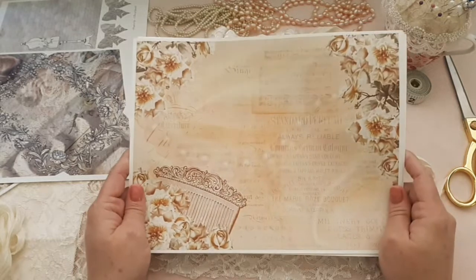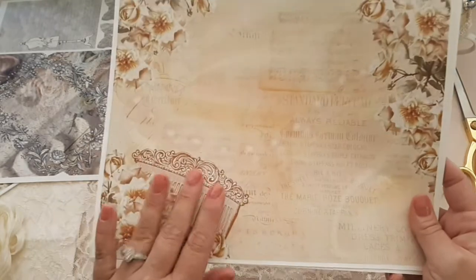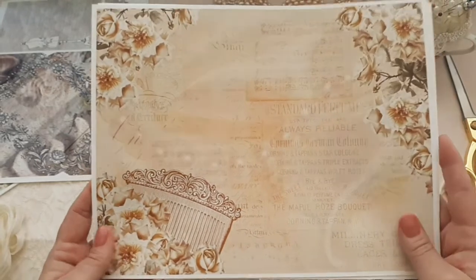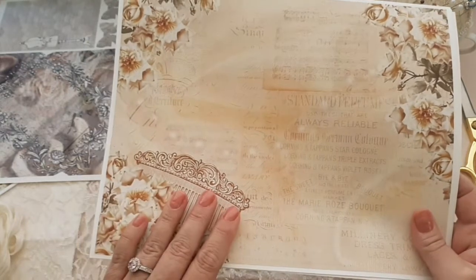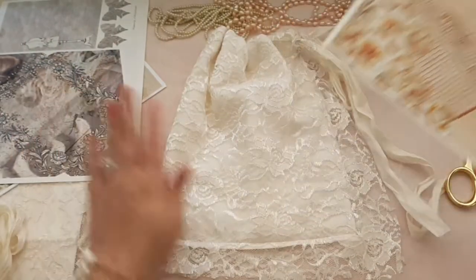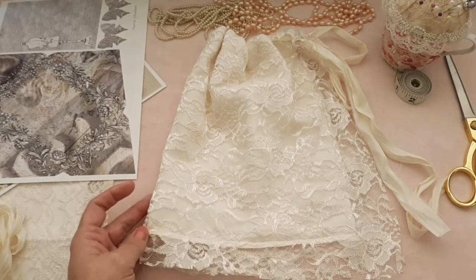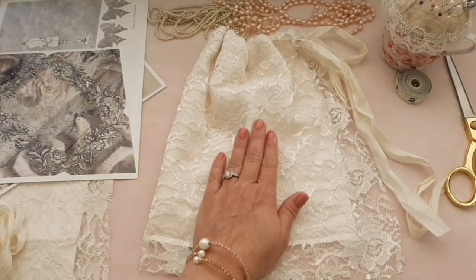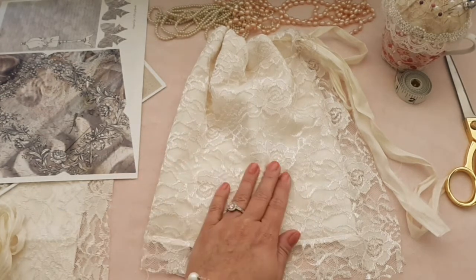The new digital kit that she has in her Etsy right now is called Pearl Elegance, and it's exactly what it says — Pearl Elegance. I'm going to be showing you her new kit and the ephemera, so these are the papers and this is the ephemera. We're also going to craft together and make a Pearl Elegance bag for my new project. I'm going to put a Pearl Elegance journal in here.